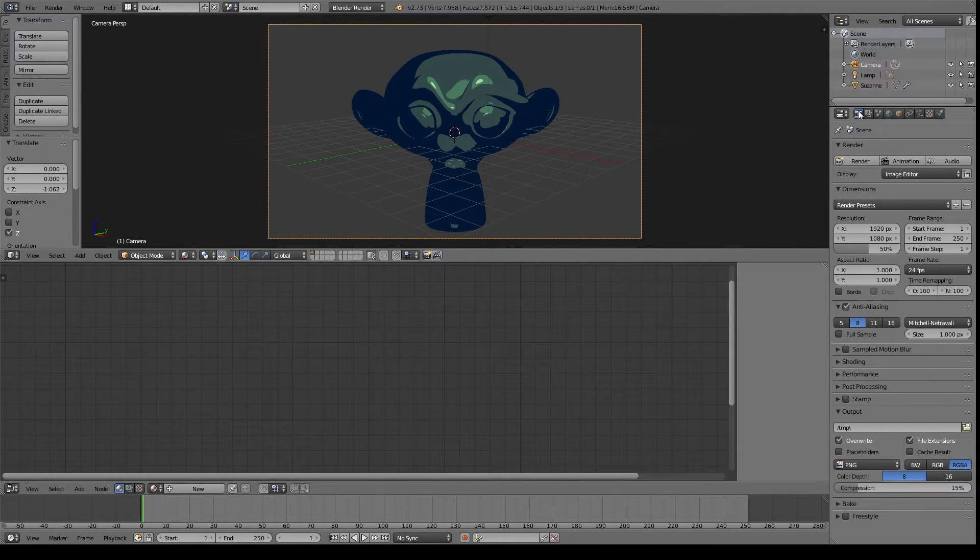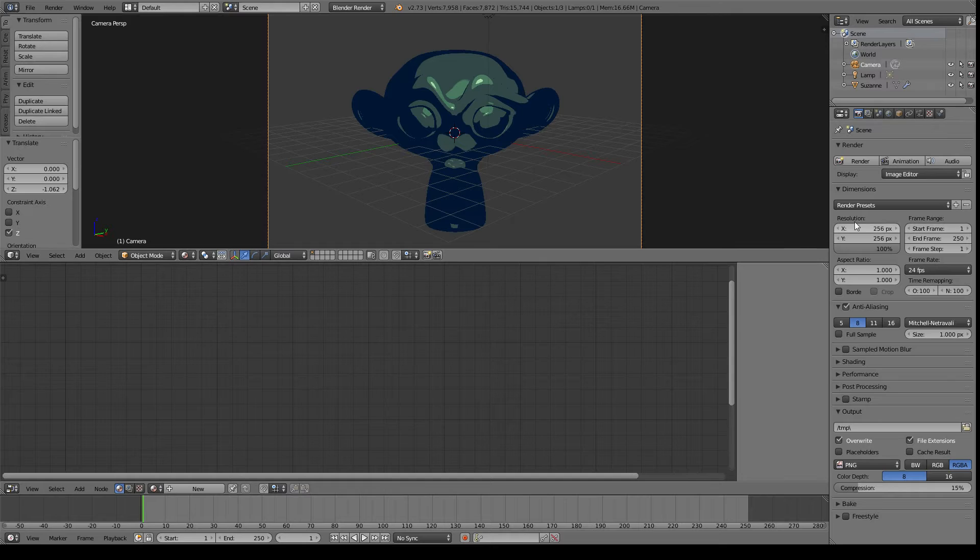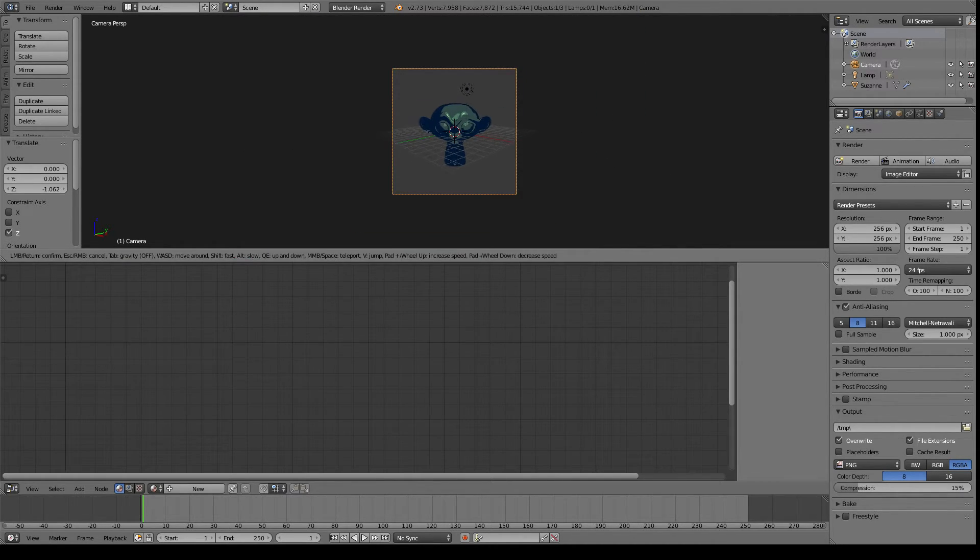Another important thing I forgot while I'm thinking about the camera: we need to go up here to our render tab and change a couple things. This needs to be 100%, but these two resolution values here need to be about 256 and 256. So what we need to do with this 256 by 256 is actually orient our camera a little bit more because there's a lot of dead space around it. And that looks pretty good.